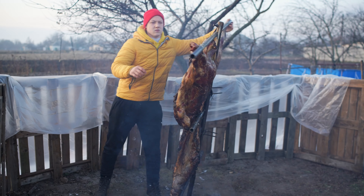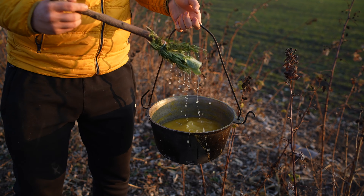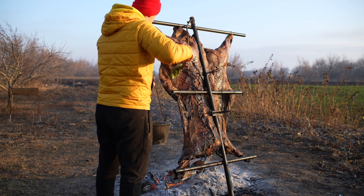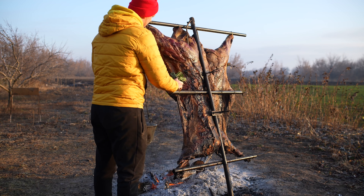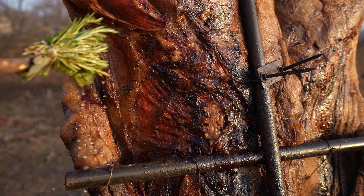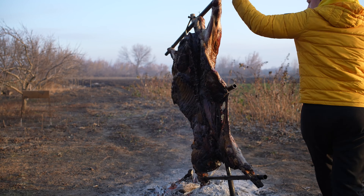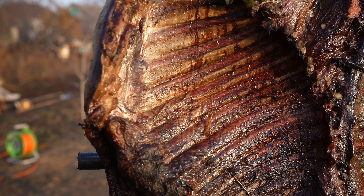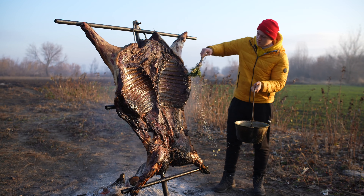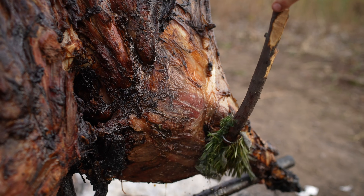The next morning the boar is almost ready. We made a broom with herbs, dip it in the coating, and water the meat so that it does not dry out from the inside. We do the exact same thing on the other side. Another hour of such manipulations and it is ready.